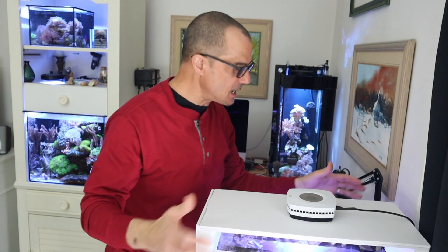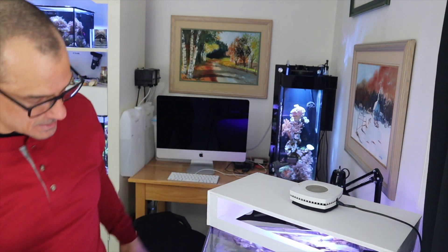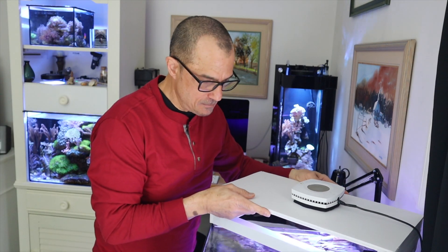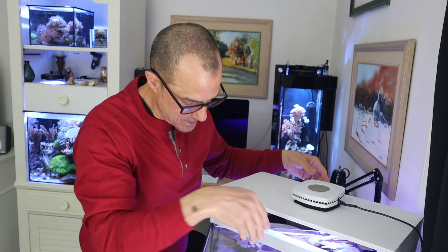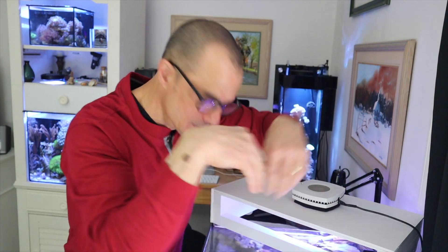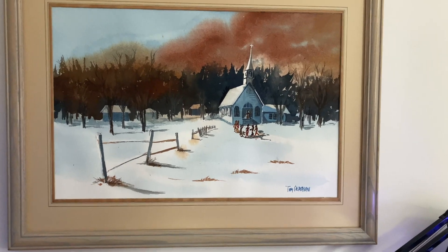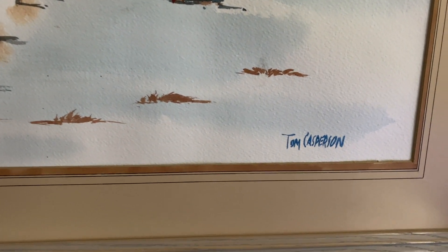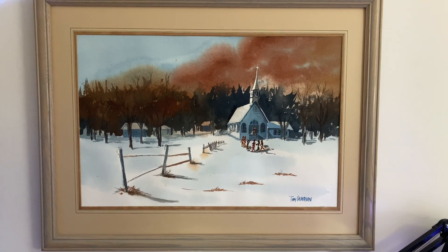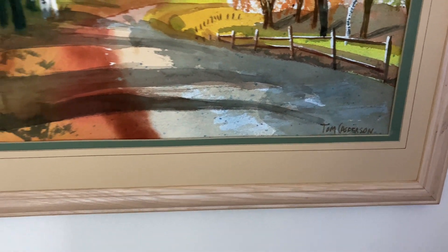What we have to do is remove this lid — I'll half remove it so you guys can see in. We're going to keep it off to the side so I can get my hand down in there. I've got to take off my long sleeve shirt because you don't want that when you're dipping down in there. This watercolor painting on the wall — that's my last name, Tom Asperson — it's over 25 years old, a fall scene I did.